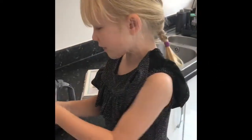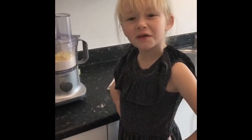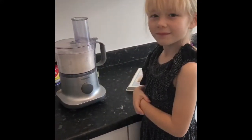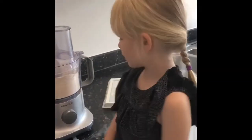Next is 75 grams of butter. We put the butter in and now it's time to mix into crumbs. Then we add the milk and the vanilla and whizz it all up.